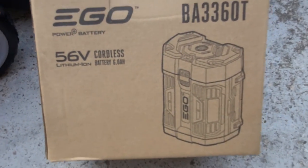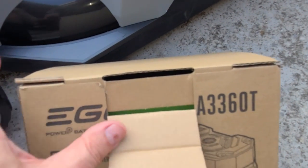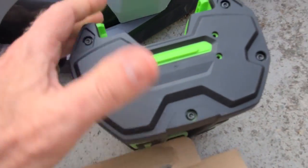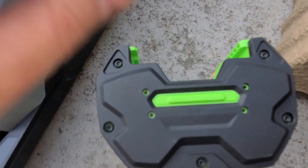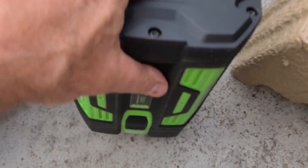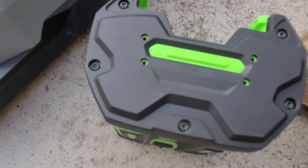Now looking at the 6 amp-hour 56-volt battery. They come in a lot of different amp-hour sizes; this one should be good for our yard — we have about a third of an acre, and that's why we bought this particular unit. Before installing it, I'm going to read the manual to make sure it's fully charged first — I want to extend the battery life.